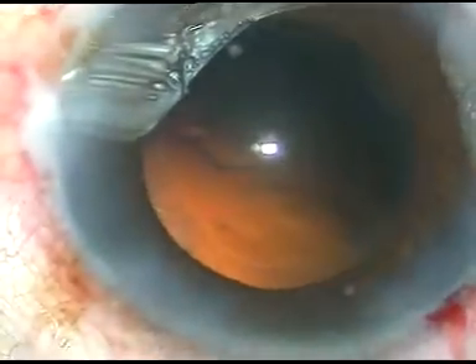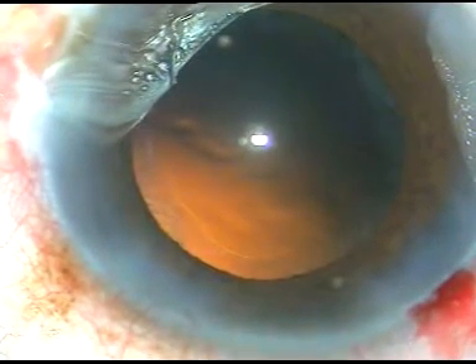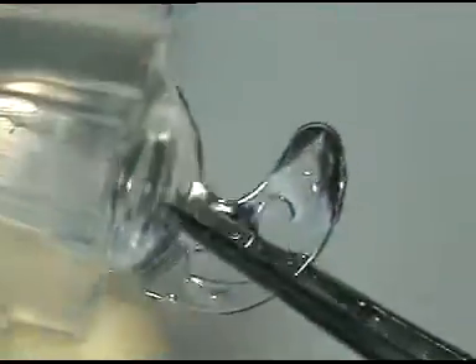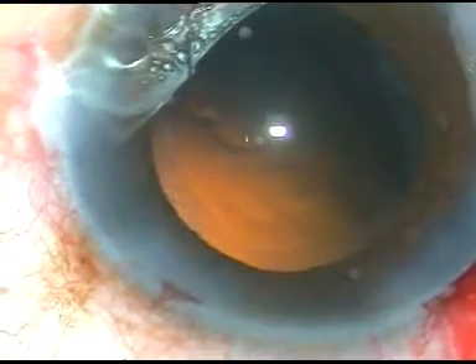Cortical clean-up has been done nicely and now it's time to implant an intraocular lens. This is the intraocular lens — it's a hydrophilic acrylic IOL, NASPRO from Appasamy. It's an aspheric lens. I have no financial interest, but I have a lot of gratitude for Appasamy — they have helped me a lot and gave me machines without any down payment in the past.